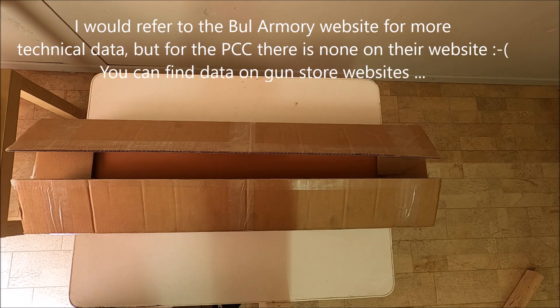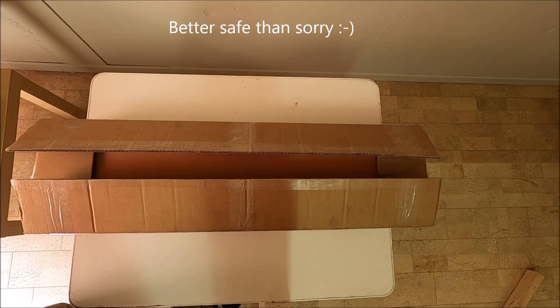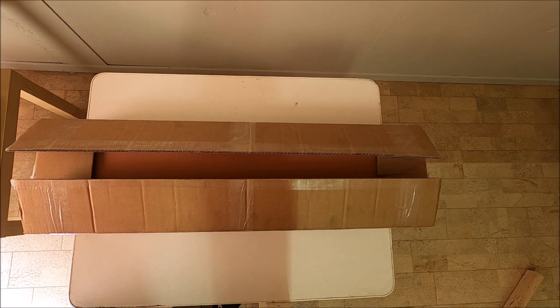I am going to do the unboxing and then we will take a look at the gun. I already function checked it when I collected the PCC from the Armory just to make sure that everything runs as it should, and it does. I am going to give an initial review of the PCC right now.